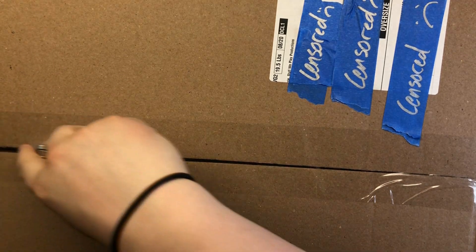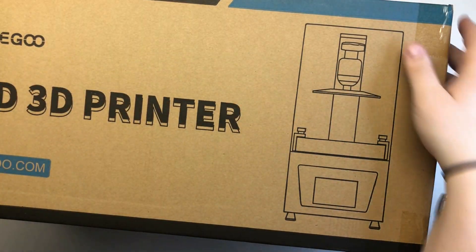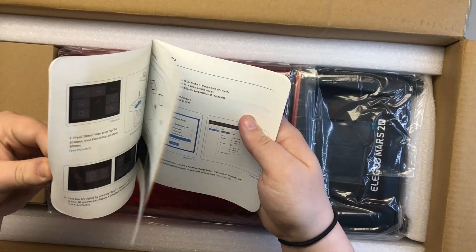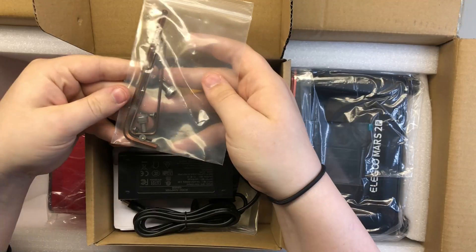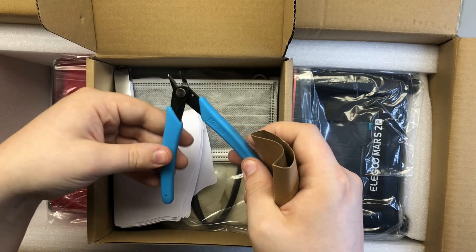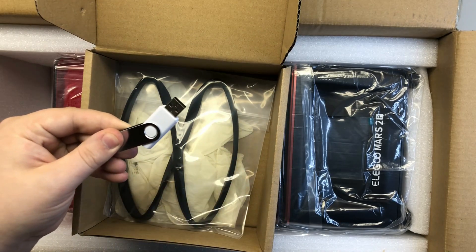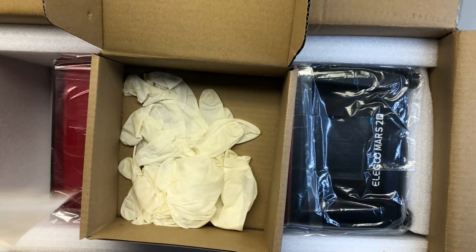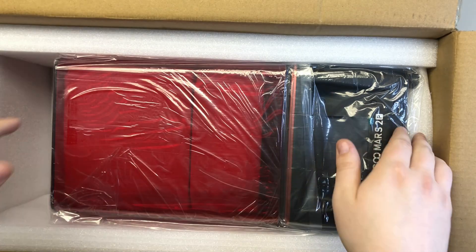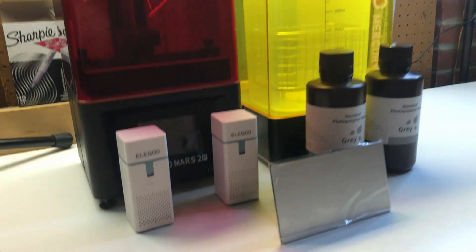And then the main event: the printer itself. It comes in an absolute beast of a package that I can barely fit into the shot. Inside we have a ton of packaging to protect the printer's actual box, containing spare FEP sheets, instructions, a box of accessories and tools including hardware, the power cable, a plastic scraper, an angled drip mount, a pair of snips for removing supports, paint strainers, spare masks, a metal scraper, the USB stick with the test prints, a rubber gasket to keep the smell inside the printer, and latex gloves for handling the resin. The printer itself is bagged and covered in plastic just like the wash and cure, and filled with polystyrene to keep the innards safe, such as the build plate, the screen, and the resin vat.